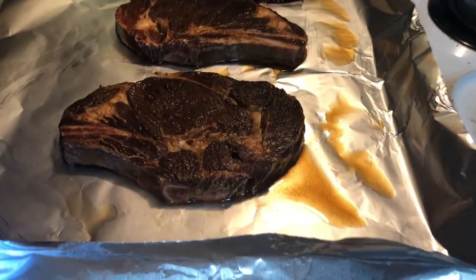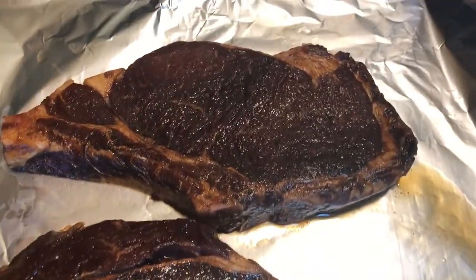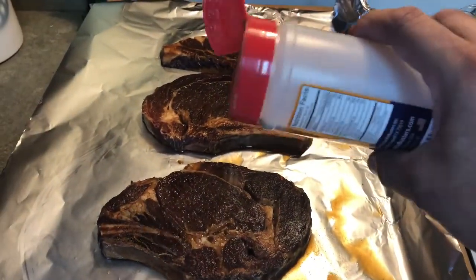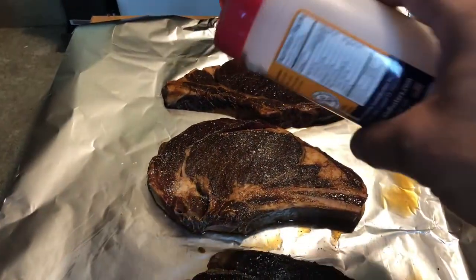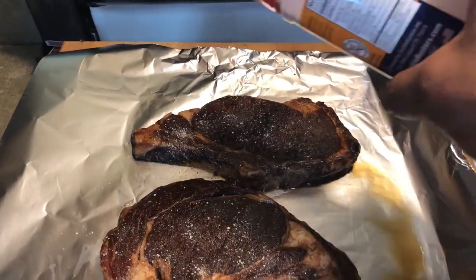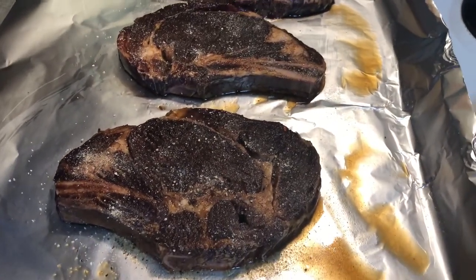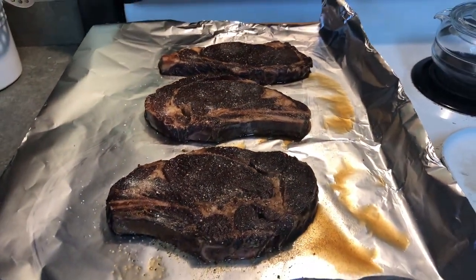Alright guys, I got these steaks out and they've got a really rowdy color from that soy sauce and pineapple mix. Gonna season them up with just a little SPG — just a little bit, since that soy is already gonna bring a lot of salt. But I want to get some pepper on there. Again, this is Bill's recipe from Chicken Fried Barbecue — I'm just adding some SPG to see how it comes out. Let's take them outside and get them on the grill.